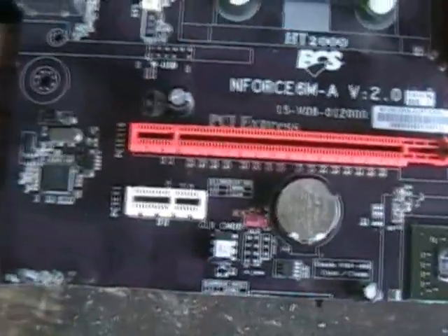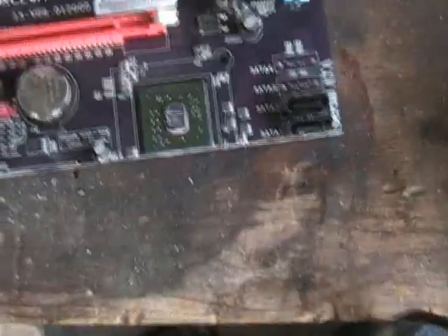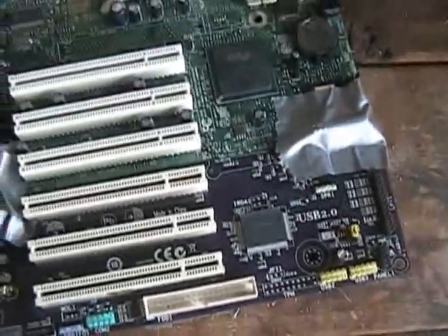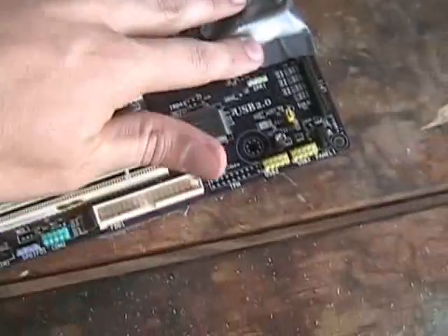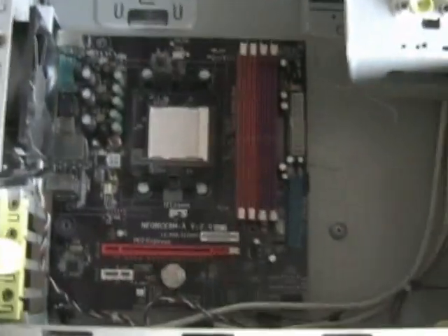Here it is, all cut. We don't need any PCI slots. We've got two PCI Express. We were able to keep our two SATA ports. Still got the BIOS. This one's ready to go too. And now it fits perfect, just like it should. It's a bit more cheap.